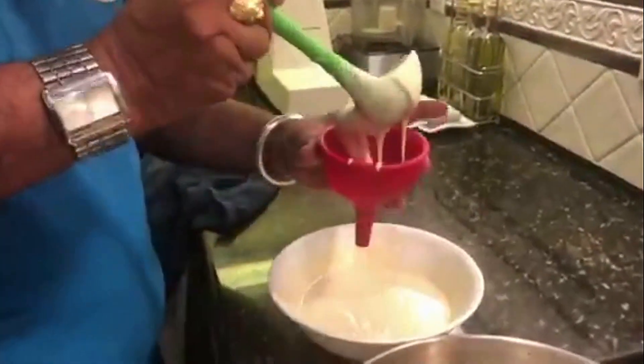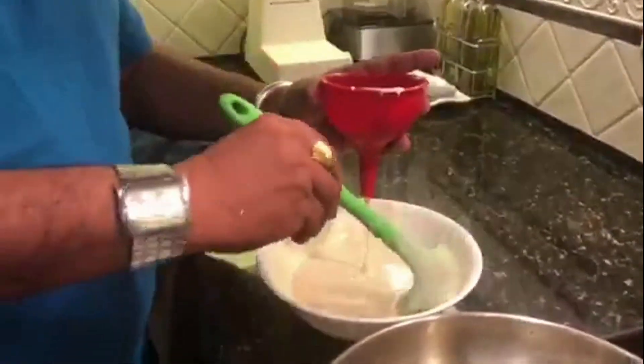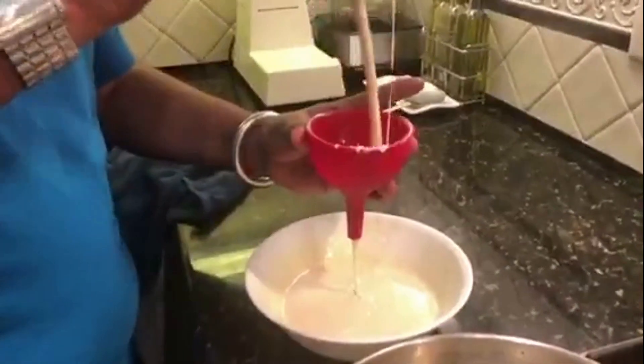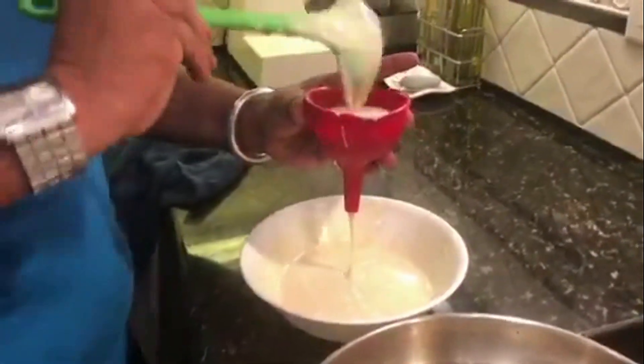We have to cook the pork. When we are ready to cook the pork, we will cook the pork and cover it.